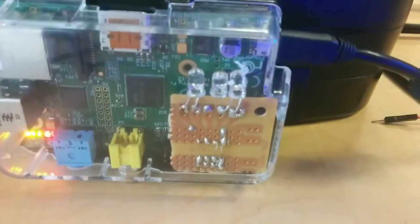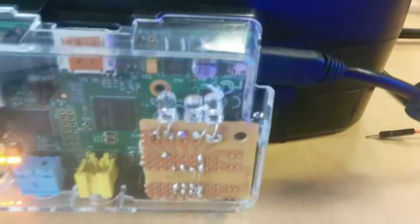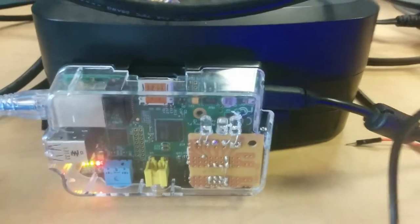This is the hat I've made for a Raspberry Pi running Pi-hole. It's just some LEDs connected to some of the pinouts, and they blink according to your DNS lookups.